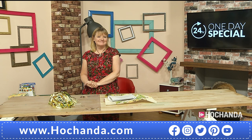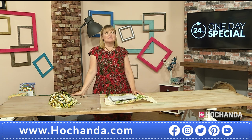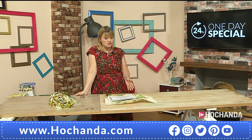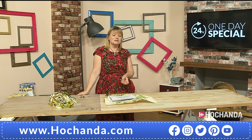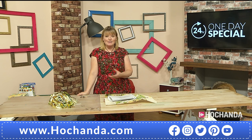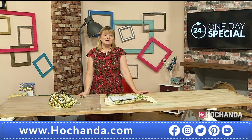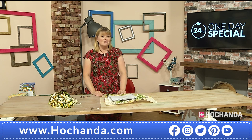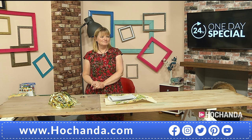Tell us a little bit about yourself, Rebecca, and why we have you here for the one day special. I've been working in the craft business for too many years. My background is in craft magazines — I used to be the technical editor of cross stitch magazines as well as sewing magazines. My job was to write instructions and tell people how to sew, and luckily it's my hobby as well.